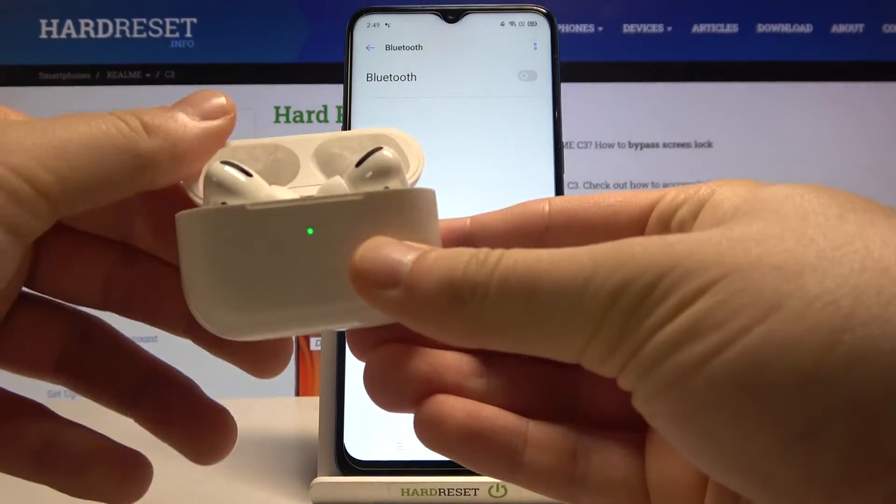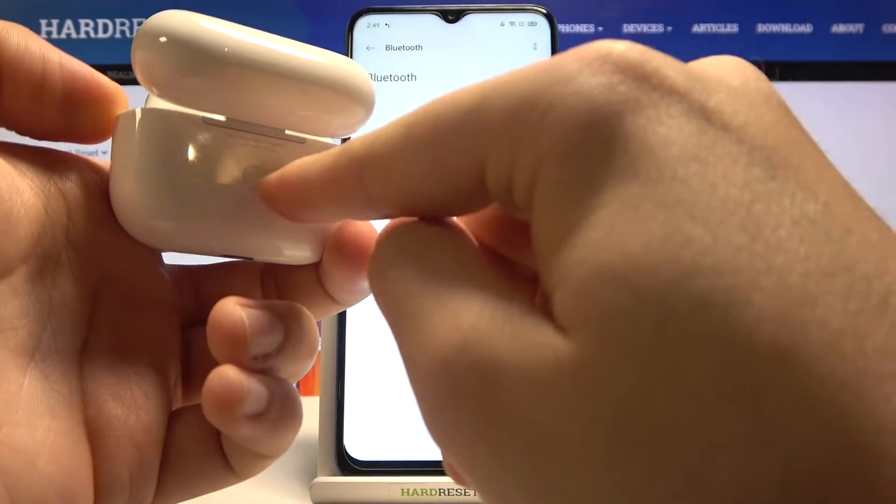Now we have to open the charging case of your AirPods, then click and hold this button to move them into pairing mode.